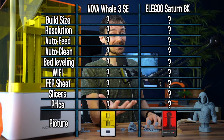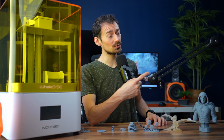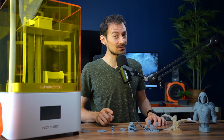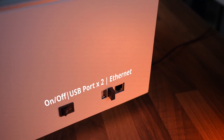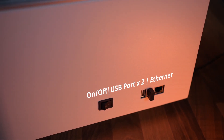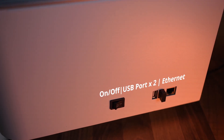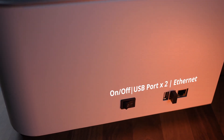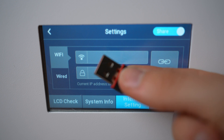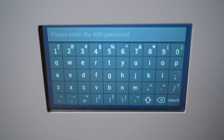I have a comparison chart later between this printer and the Elegoo Saturn 8K, but first there are more features to cover. The Whale 3SE has two USB ports — not only for your USB stick but also for an internet stick, which is provided, and I was using it the whole time to upload my files into the machine.